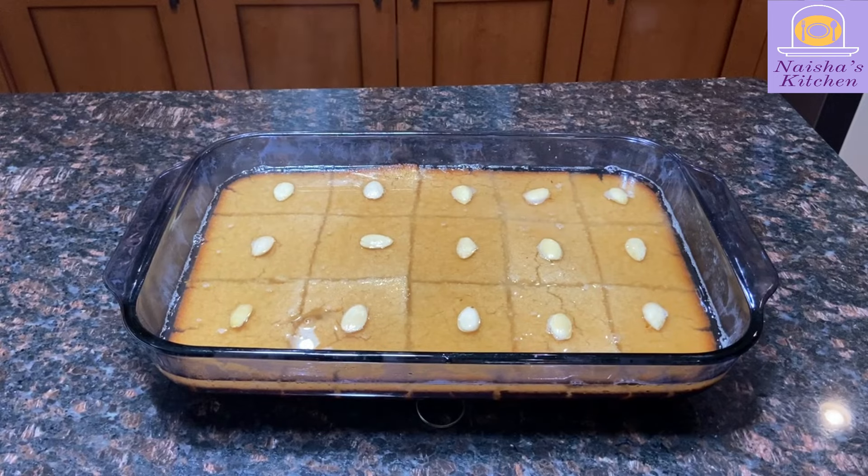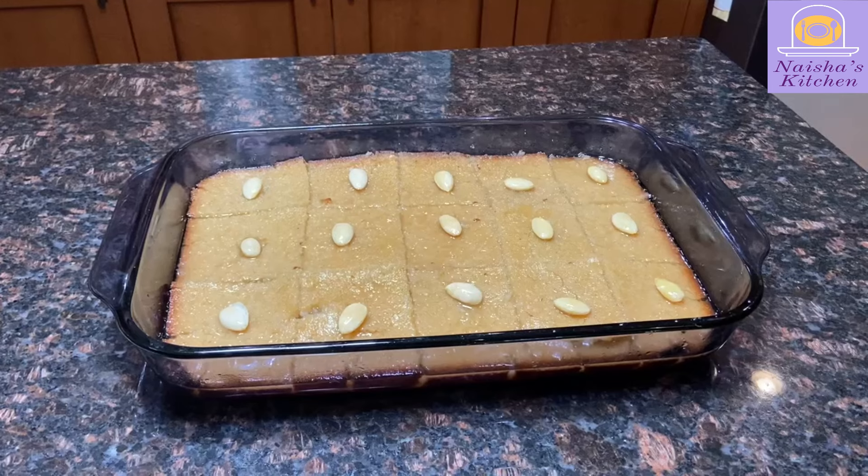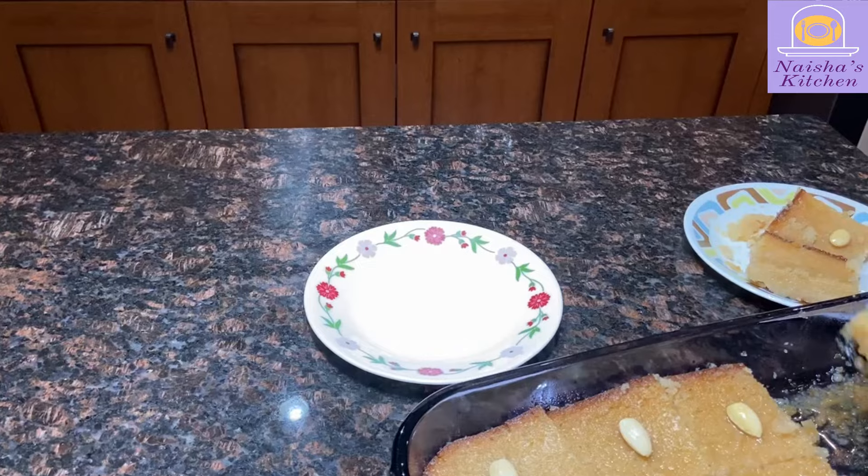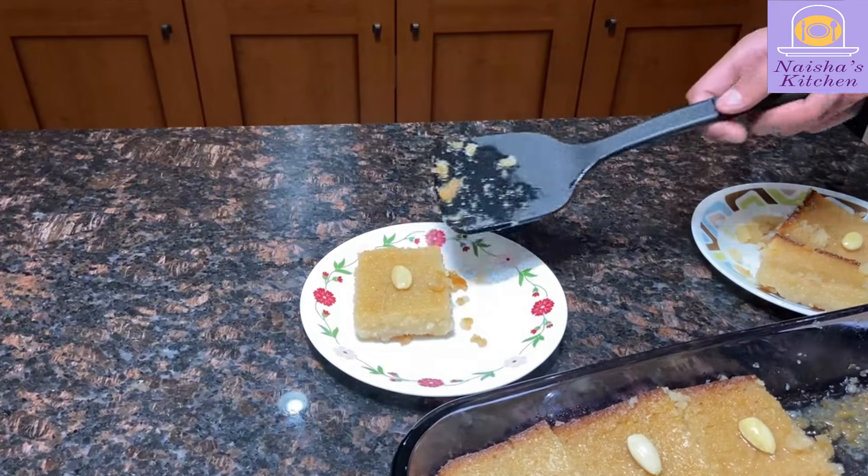Despite all we've done to speed up the absorption process, it still takes quite a while for the basbusa to fully absorb the syrup. Don't worry, be patient, and eventually it will look better. Be sure to wait for the basbusa to reach room temperature before serving.